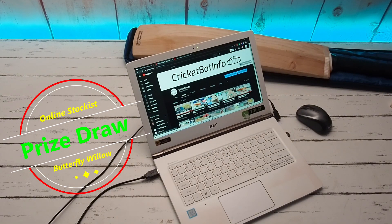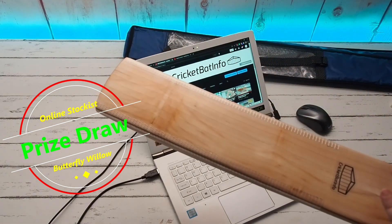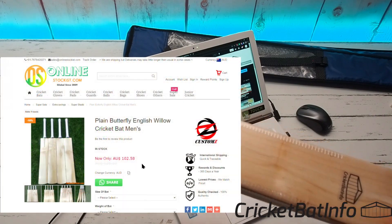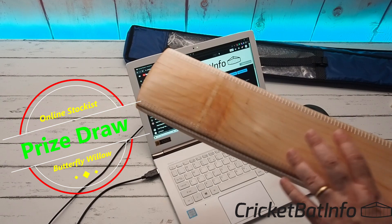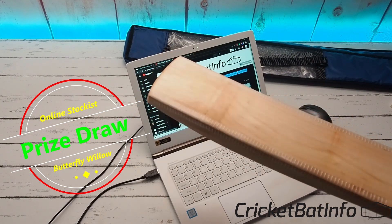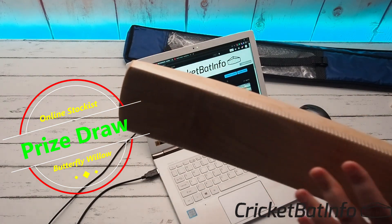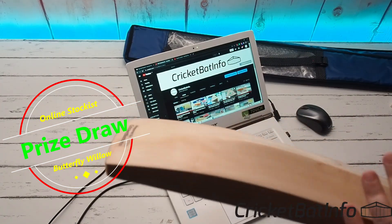Welcome back to the channel everybody. Today we'll be doing the draw for the Online Stockers cricket bat — this one right here. This bat is their butterfly willow. I've seen they've been reduced just in the last week by $100 or something like that. I put the link to the original video which I've updated, so you can find that if you want to purchase your own one. This cost me about $50 — they supplied the bat free of charge and I paid the freight to get it to me.